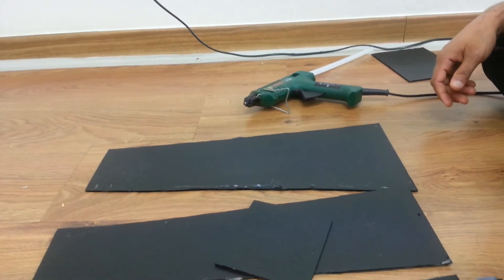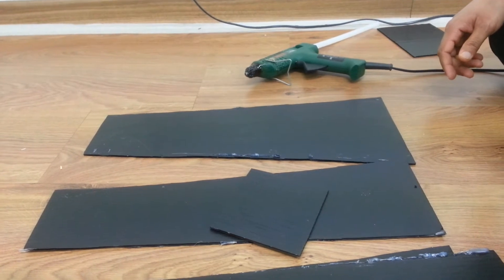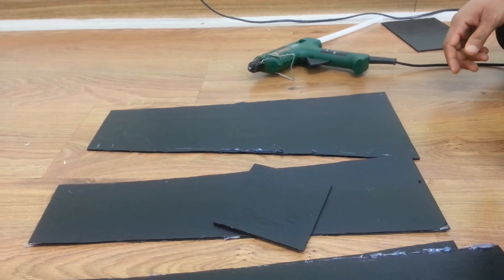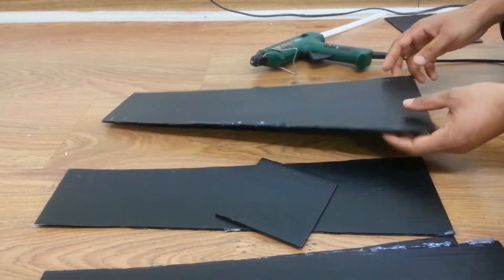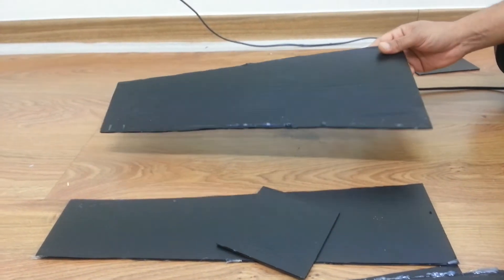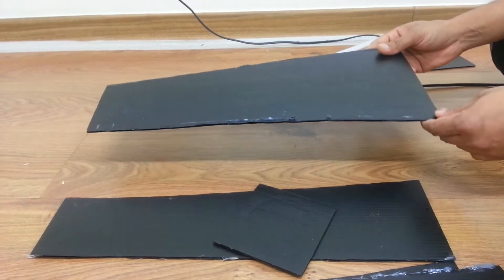Hi guys, today I want to show you how to make a homemade mini smartphone projector. You can make it easily in your home. Okay, let's go. Now I want to show you — you need a black plastic sheet.